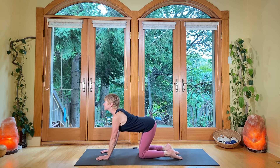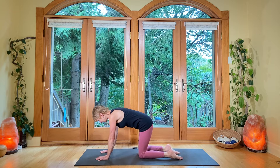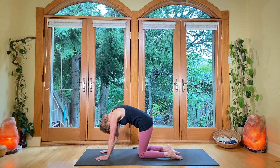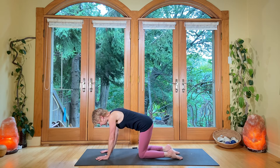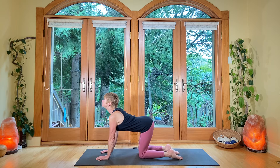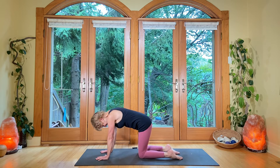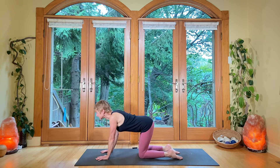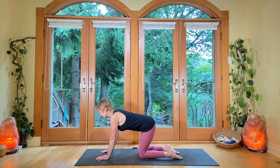Keep the breathing in and out through the nose. Exhale, round the spine again. Press the tops of the feet down to draw the tailbone down. Breathe in, gaze up. Feel good. And again, round the spine. Once more, breathe in, gaze up. Open. And exhale, round. Good. One more time — breathe in, gaze up, lift. And exhale, round. Excellent.